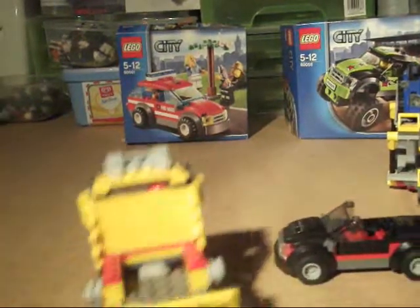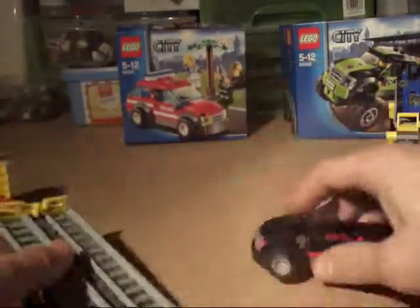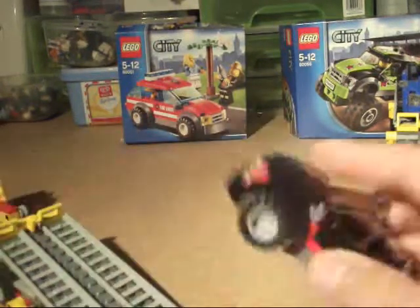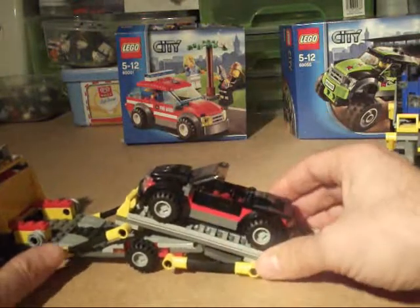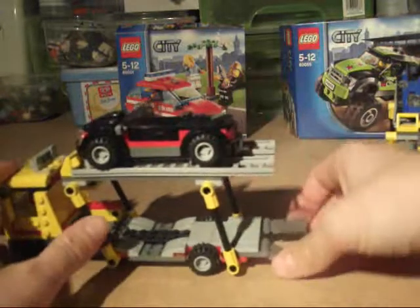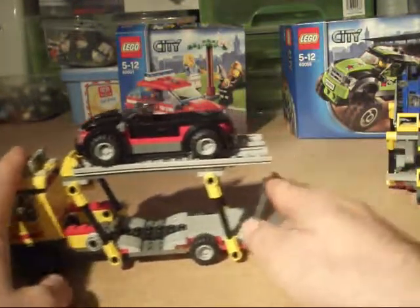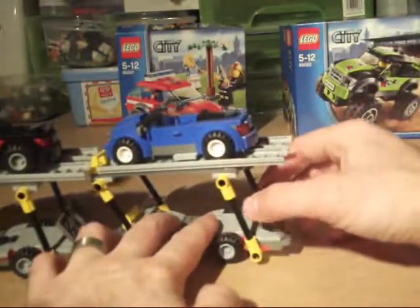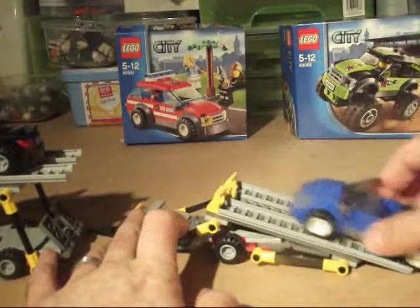To hook a car on, there's a little yellow hook that fits onto the very front bit of the front bumper. To bring it back up, you just drive it back up, hook it in place and lift it back up — the wheels hold it in position. The rear trailer works exactly the same way; the ramp comes down and the car hooks off.